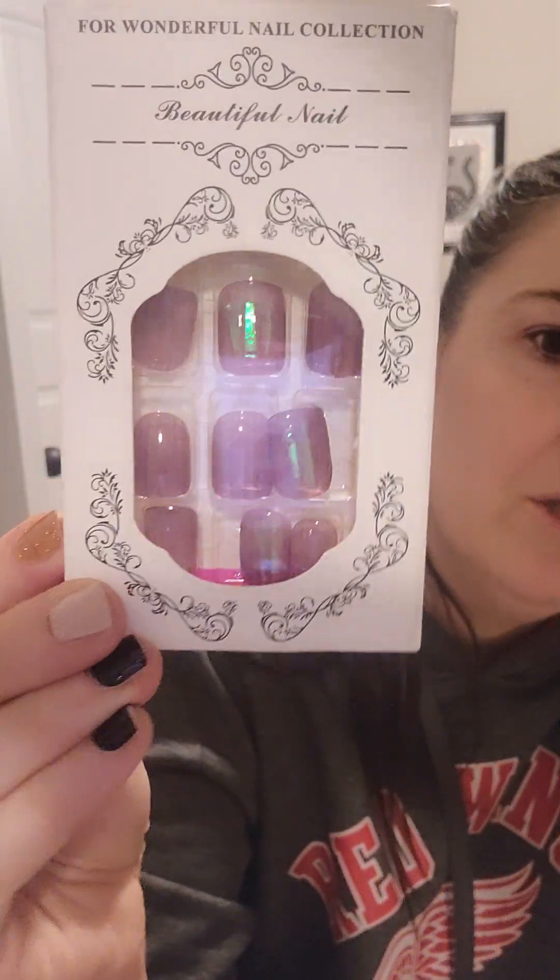These are nails. I don't know why I would order these — I'm pretty sure they were pictured differently. I think these were $1.88.